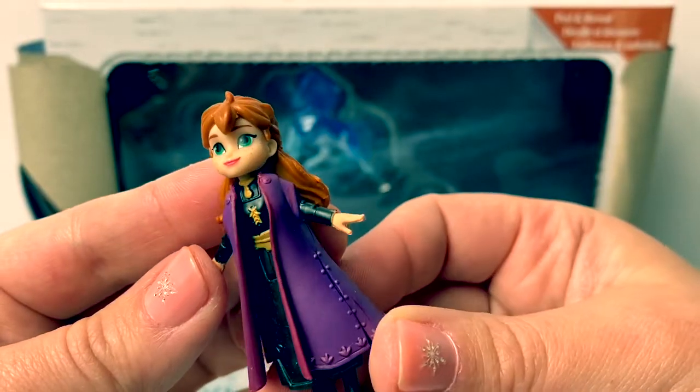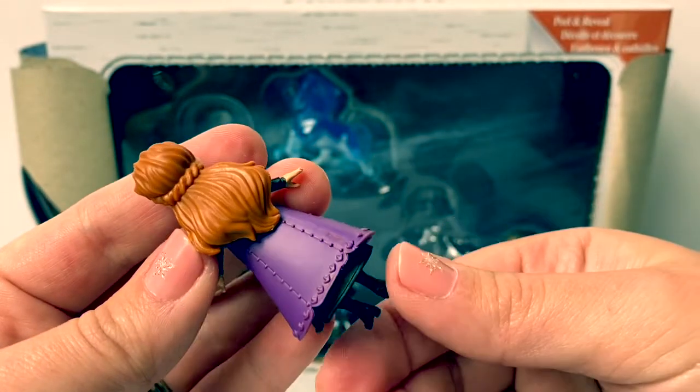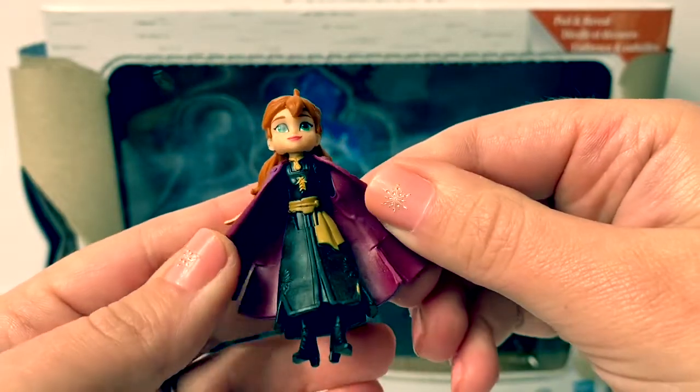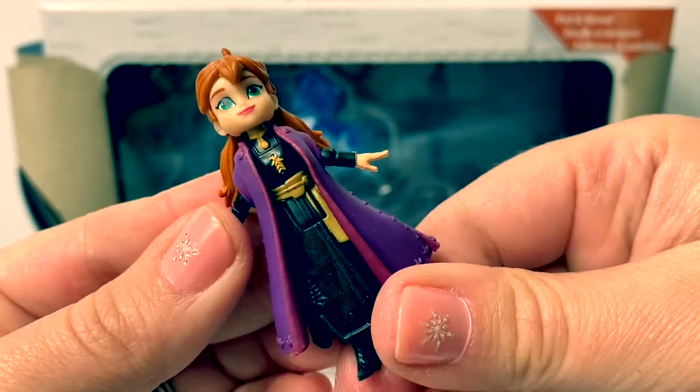And here's Princess Anna with her black dress from Frozen 2, with her dark purple cape and boots, and pretty long hair and braid in the back. Looks like the cape does come off. Again, this is a more flexible plastic.